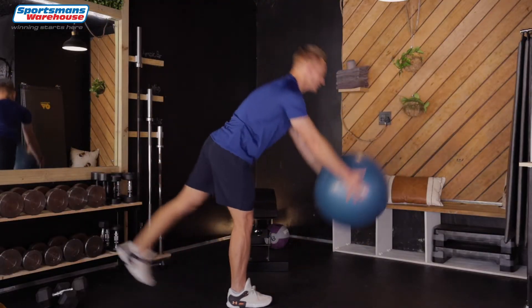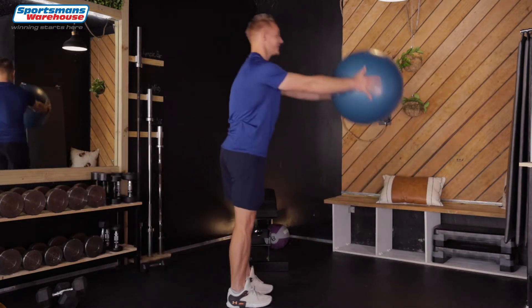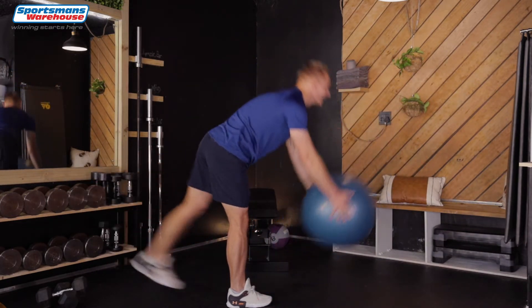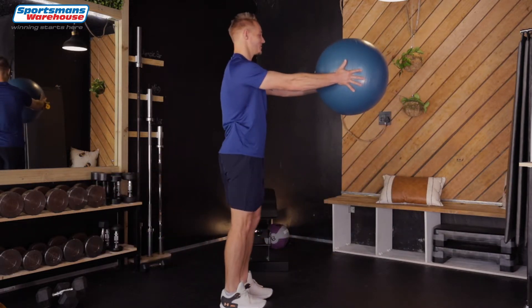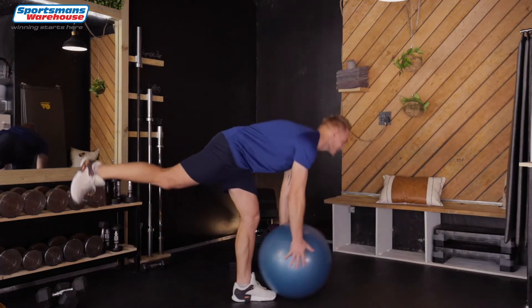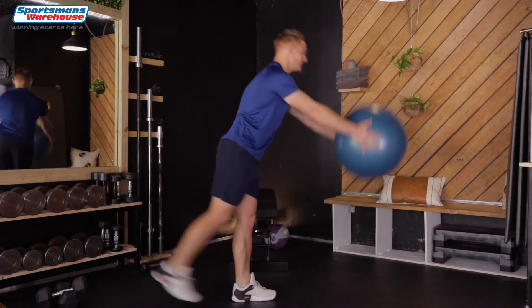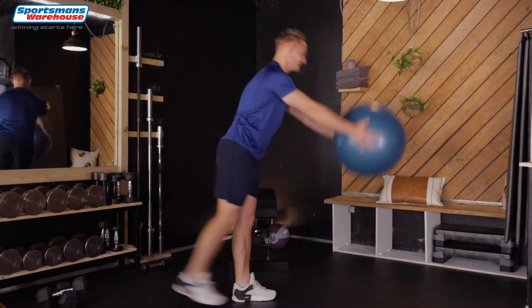Last four, one, two, three, last one and four. Now we're switching the legs. Same thing, down and up. You might notice that one leg is much better at balancing, and all the more reason to work on that weaker leg.